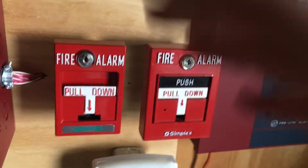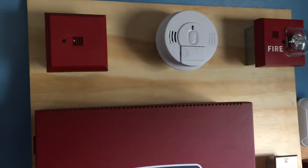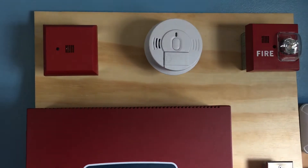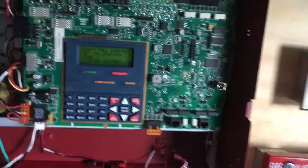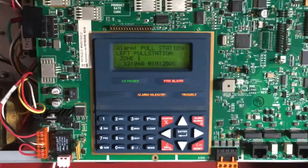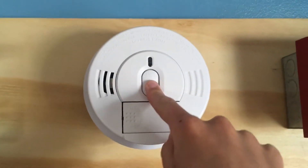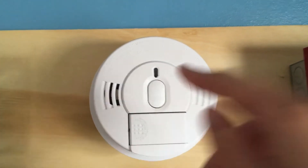Okay, to start things off today we are going to pull the Siemens MSM-K. The alarm is silenced — as you can see, left pull station. Next we are going to test the smoke detector by just clicking the button. It is working.